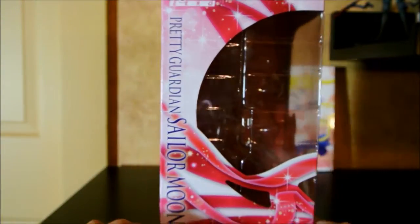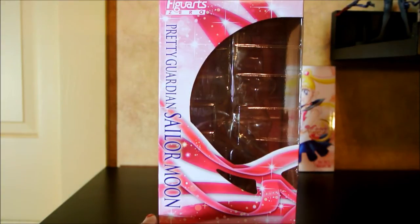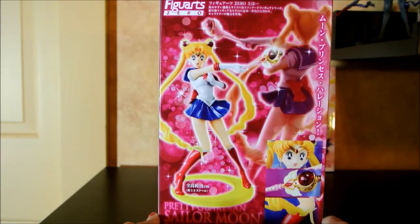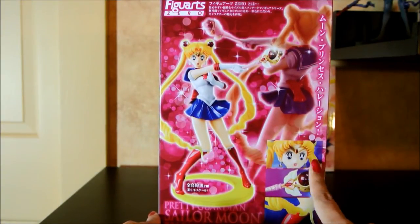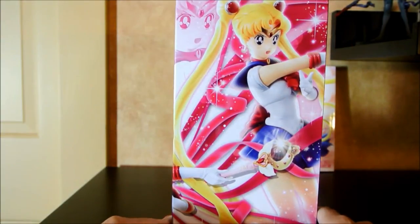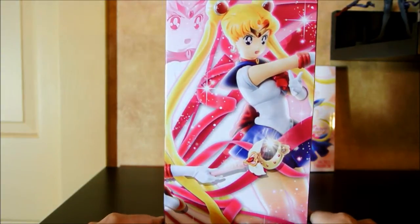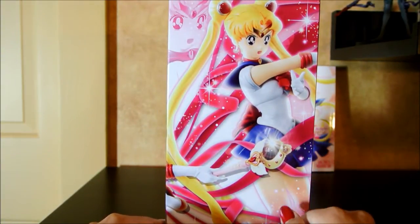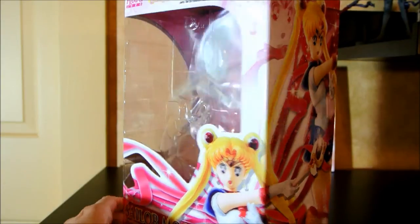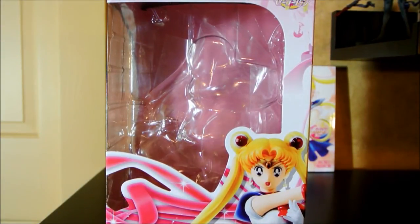This side is very pretty — it's got a very nice window and a lot of pink ribbons reminiscent of Sailor Moon's transformation. In the back, we have many images of her and some detailed shots, which I will show you in person with the figure. There's also a nice solid look at her moon rod and Sailor Moon herself. It's a compact box, so if you get it from Japan, the shipping shouldn't be bad.